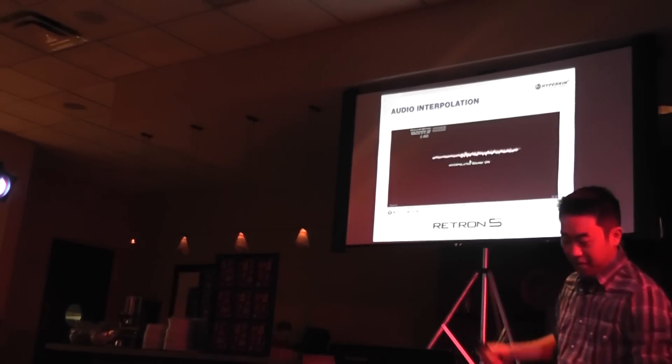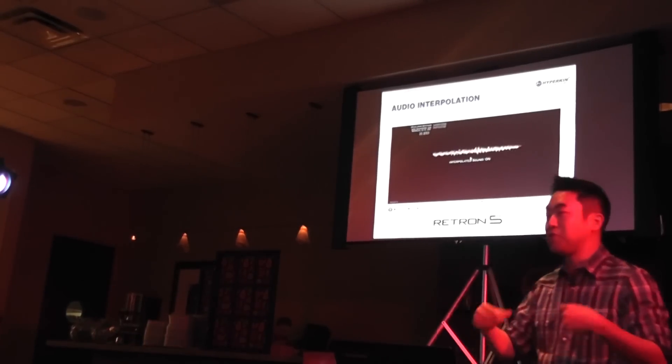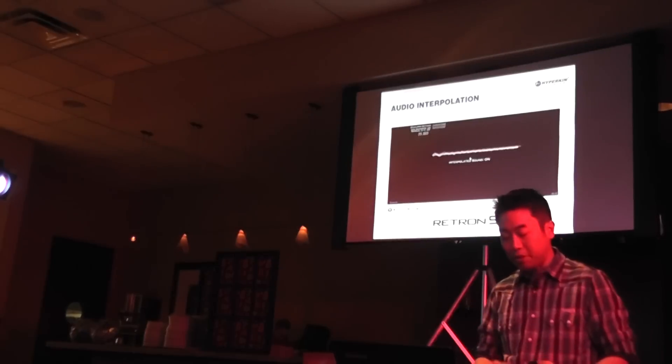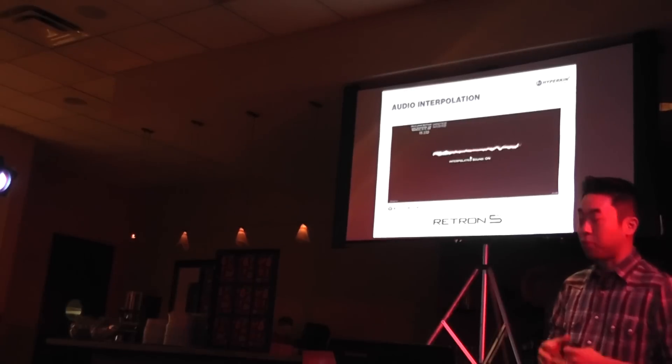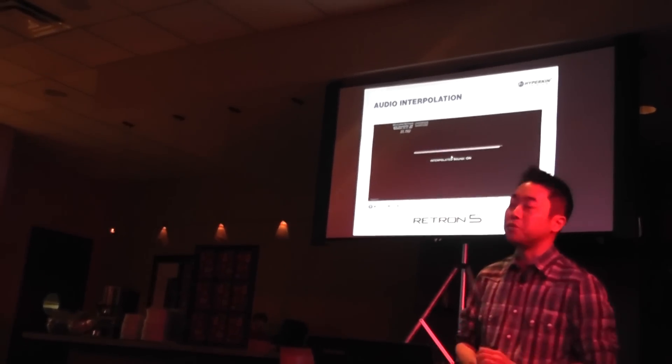As you can see, as the sound wave enters the audio analog-to-digital converter, samples are taken at time intervals. The portions in white are original samples that are taken from the cartridge. The pink portions of the sound wave is the audio interpolation actually working, adding new samples in between the original samples. As a result, the Retron 5 will produce a smoother, clearer audio output than that of the original systems.